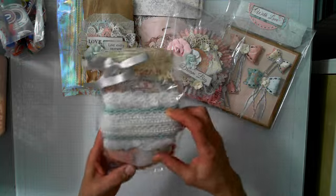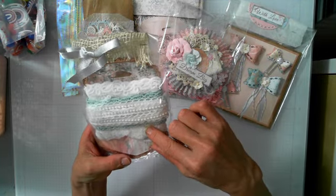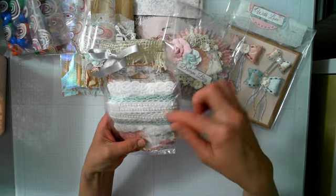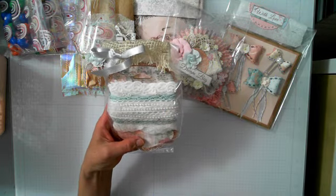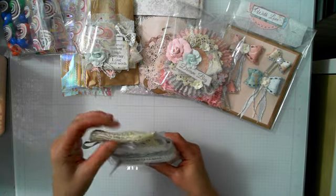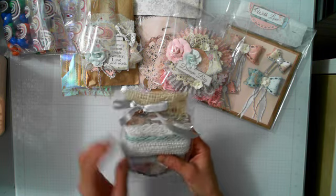I used some trim from Renee Bouquet's stash, a mint-colored trim from Michael's, and some trim from a friend who sent me a whole bunch of stuff. Then I put some burlap on to close it and made a bow.